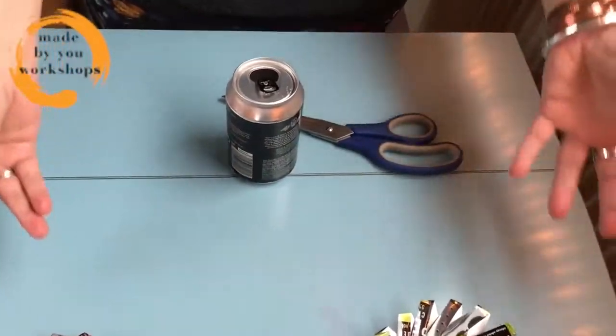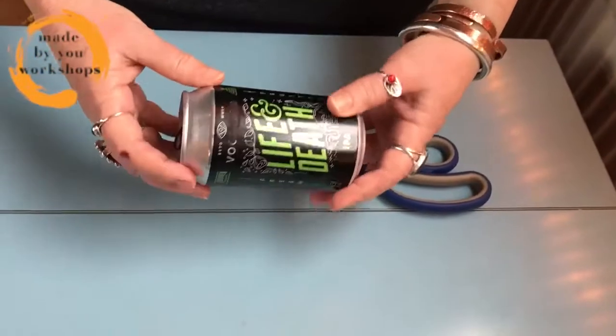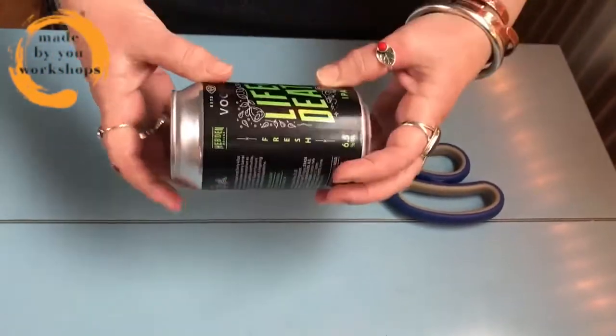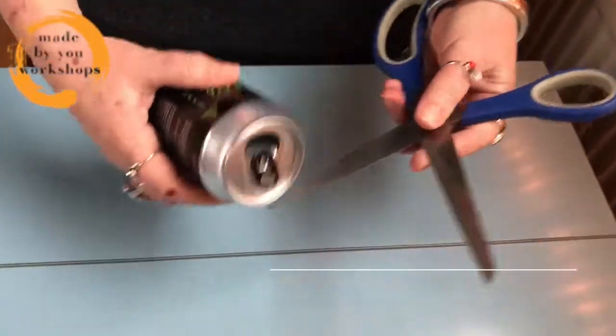You could also put paperclips in, for instance. We're going to make these using a beer can — you can also use a can of pop if you're under 18 or you don't drink. Either way, it's really really simple.